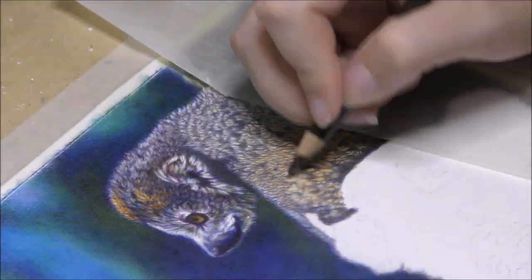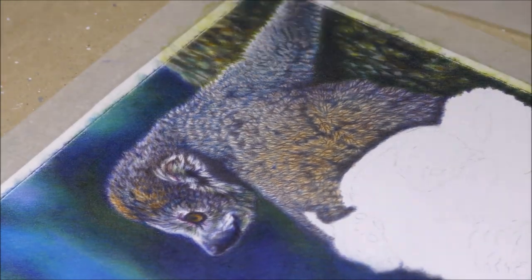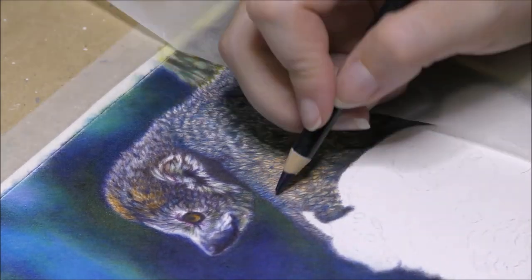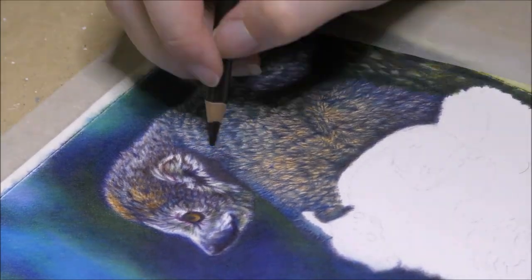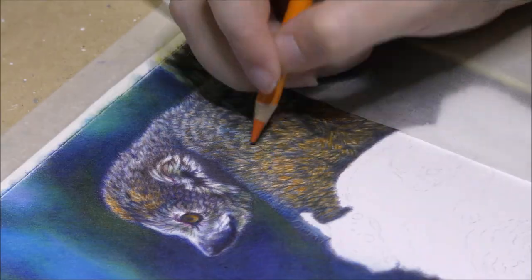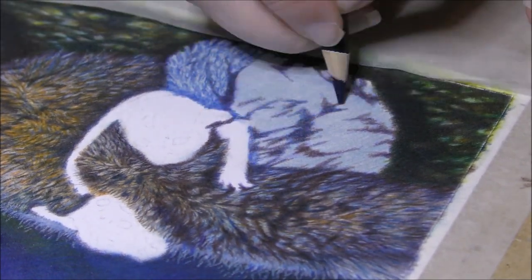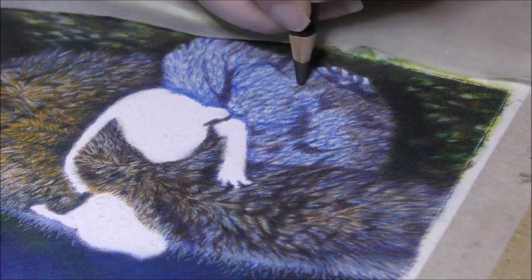My first impression of these pencils when I drew that small fish portrait was very positive, and now that I have really put them to the test this second time, I'm still very amazed at how great these pencils are for what they actually cost. For transparency, I was not sponsored or anything by Arteza for this video, so I'm just giving my honest opinion about my experience with these pencils on this piece. They are by no means perfect — they can create wax bloom if you layer too much, and they certainly are not very lightfast. But other than that, they pretty much give you a quality coloring experience, almost as good an experience as expensive brands can give you.